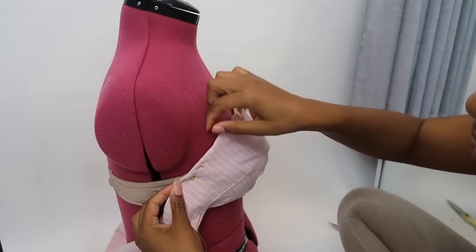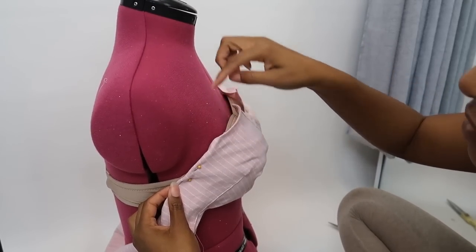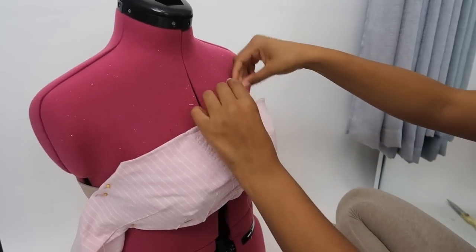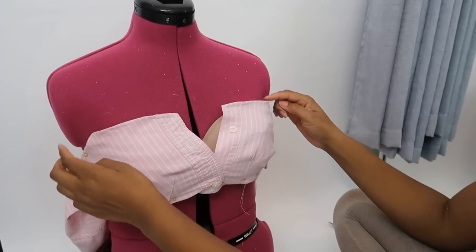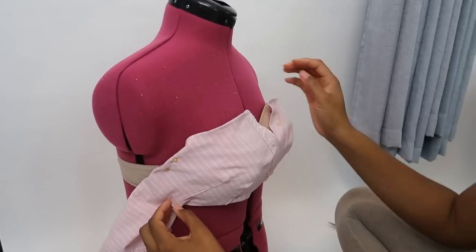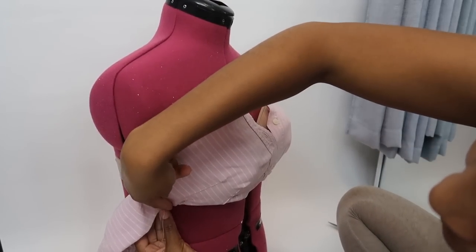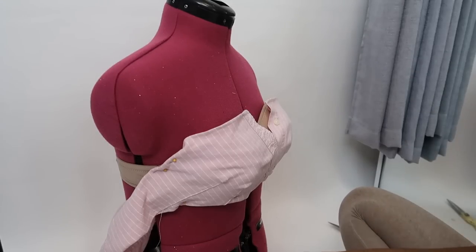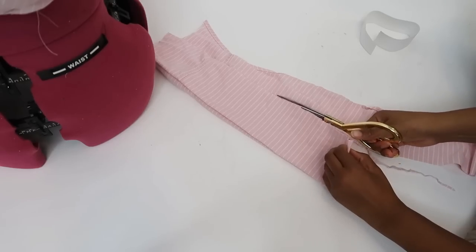I've made an extra little turn here so it's going to come to a point on both sides, which I like. Then I am going to cut it off over here and make a band — I need to make a band for the back.